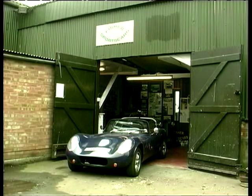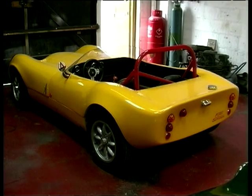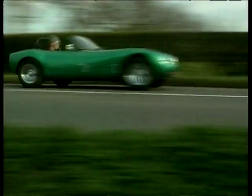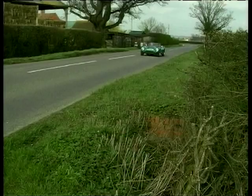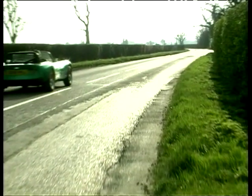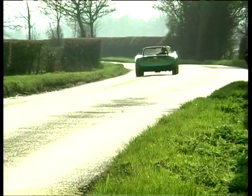Here we are in deepest darkest Kent, nestled away in the countryside. We've caught up with the main man Mark. Mark Fisher Sports Cars have been very successful manufacturing the Fury, and prior to that as agents for Silver Auto Kits. Fisher Sports Cars really started as a hobby which grew up into a business. I've always had interesting specialist sports cars - I've had a number of Caterhams. In the mid-1980s I followed the kit car racing scene where the Stryker Mark II was doing very well, and I ended up buying a kit and building one. I was very impressed by the levels of handling, which was certainly comparable to a Caterham, and it all went on from there.